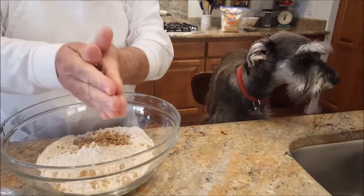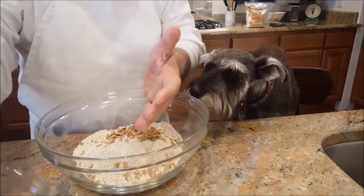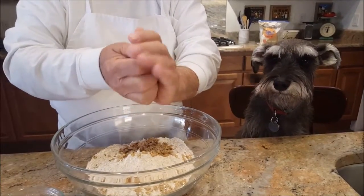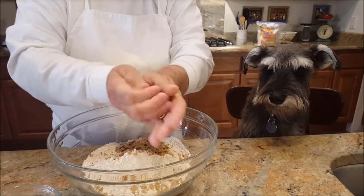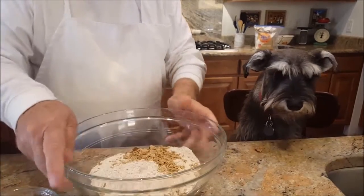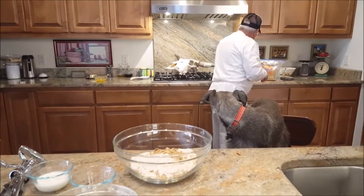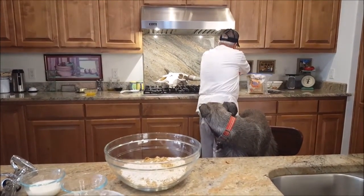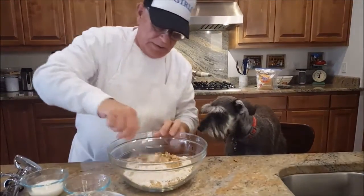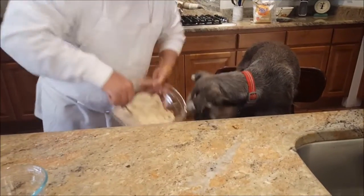Hey, are you helping or what? You said you'd help me and you're not even helping! Okay, there we go, we got that. Now we're going to mix that together a little bit. Okay, help me stir — very good, thank you.